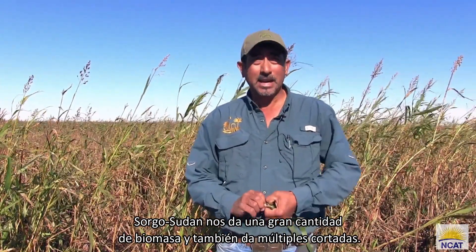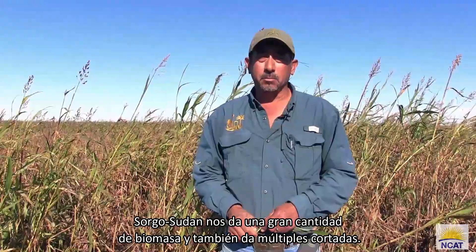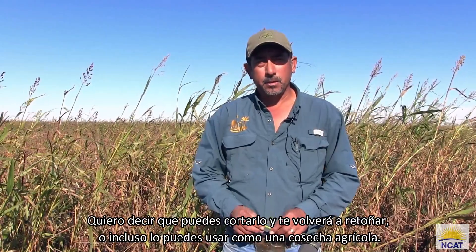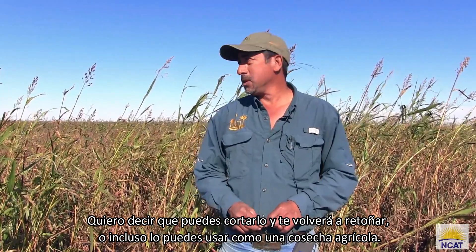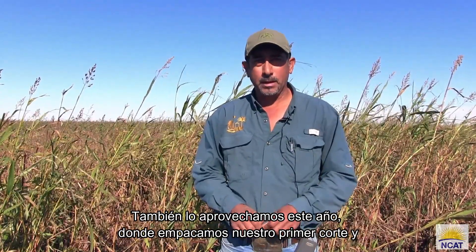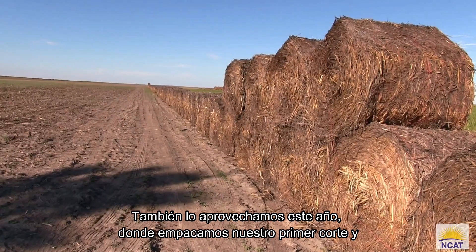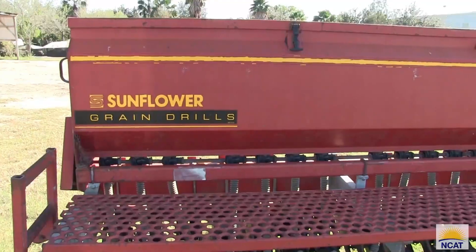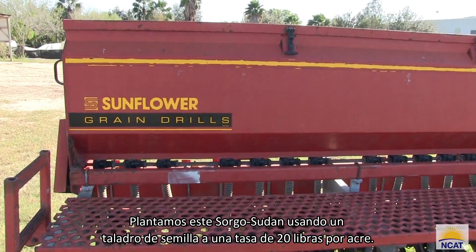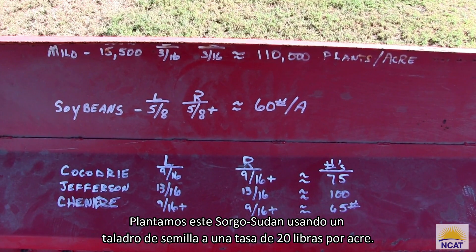Sorghum sudan gives us a ton of biomass, and it gives you multiple cuttings. You can mow it down and it'll retune back out again. Or you can even use it as a production crop — we took advantage of it this year as well, where we baled our first cut, and then mowed out the retunes, leaving that residue on the soils. We planted this sorghum sudan using a sunflower drill at a rate of 20 pounds per acre.